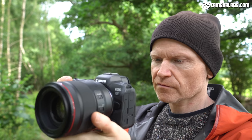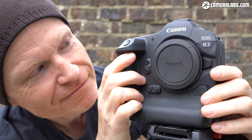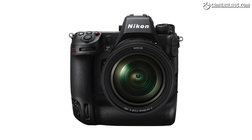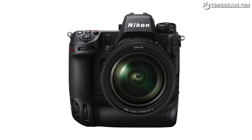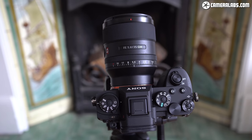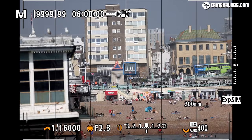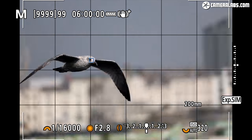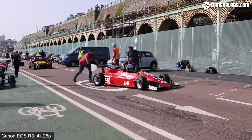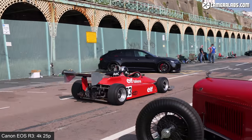24 megapixels is more than enough for pro sports, and Canon was right to design the body and autofocus system around their exact needs. If I had to choose one Canon body for my own personal needs, it'd be the R5, but if I were a pro sports photographer, the R3 would jump straight to the top. I'm looking forward to comparing it side by side with Nikon's upcoming Z9, which is another specialist tool, along with the Sony Alpha 1, which is more of an all-rounder. So which one would you buy? Let me know in the comments and please do check out part two of my review, concentrating on the R3's photo and video quality, along with a bunch of autofocus tests.